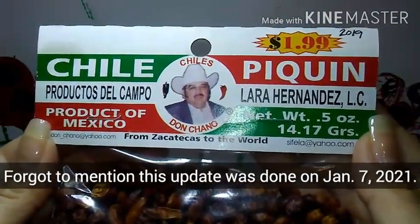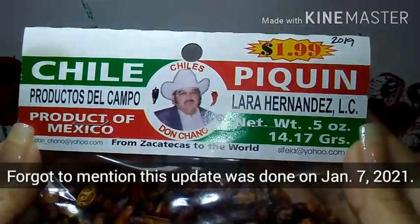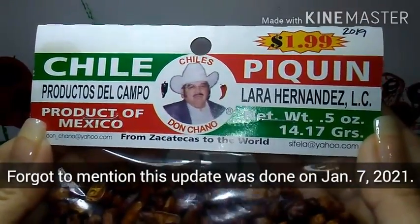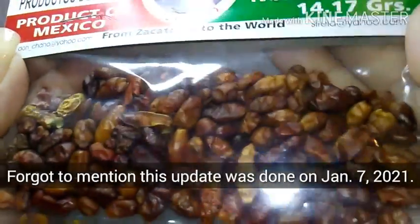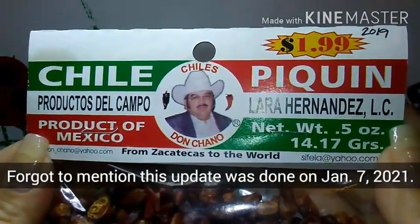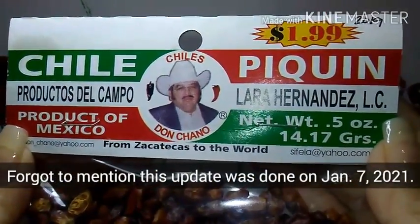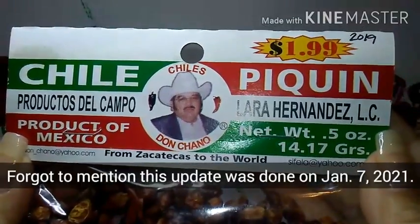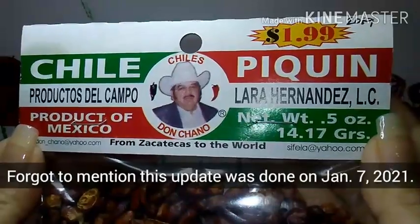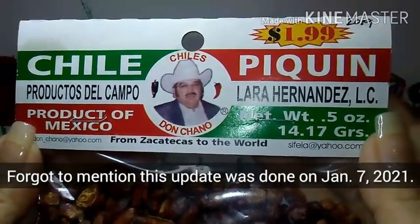All right, so I am back to share an update on whether or not I could grow a true Pekin pepper plant using the seeds from a couple of these dried peppers from this company that I bought from my local grocery store. But before I share if it was a success or fail, I'd like to share a few things that I did along the way.